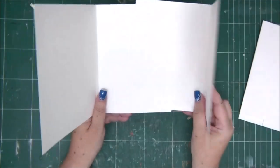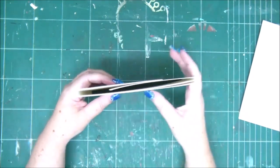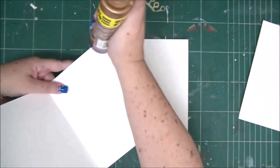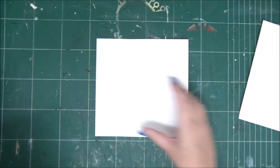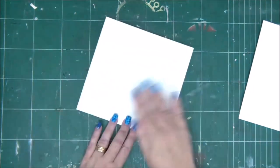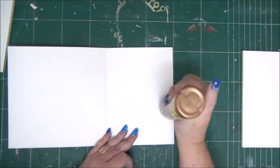Now we're going to start binding or connecting. You see that there are two small flaps that we're going to glue together to make one side of the mini album. Apply glue to the bottom of the small flap, then attach the other small flap to it, making sure they're straight and aligned with the spines. This is one side of the mini album opened like this, and now we're going to repeat the exact same thing on the other side.